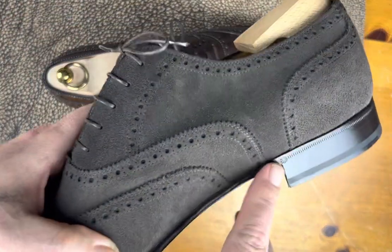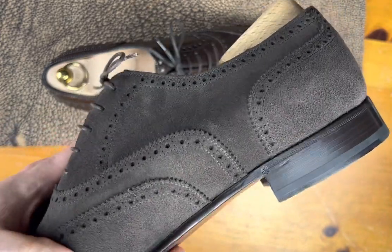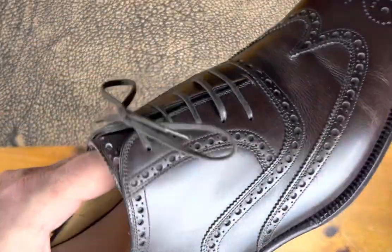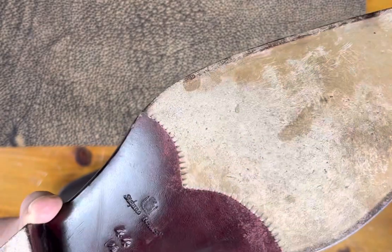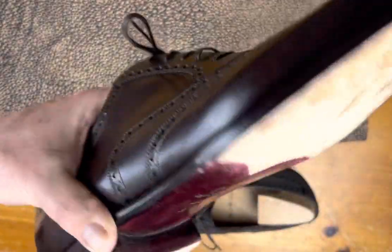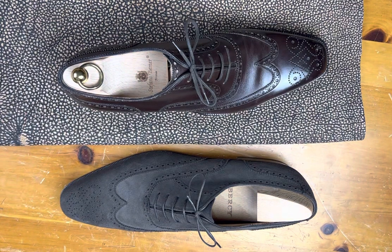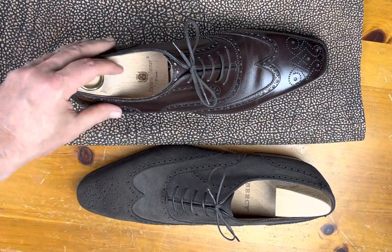There's a lot of work done on the waists in order to create a bevel. Some of them are even blind stitched. Some have broguing, some have stitching, some don't have stitching — and that can mean a bunch of different things. It's just a very interesting style, and it really does, in my mind, define the word classic.